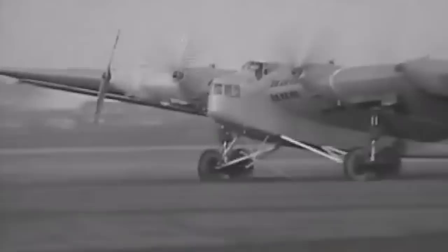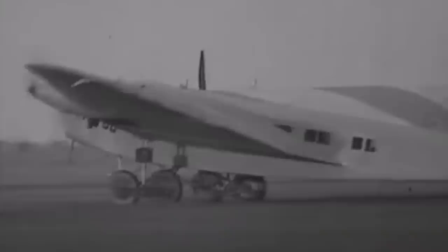Besides the wings, the entire fuselage also offered a lot of space for freight and passengers, as it was easily accessible. On November 6, 1929, the four-engined G-38 aircraft had its maiden flight in Dessau, Northern Germany, flying for 45 minutes.